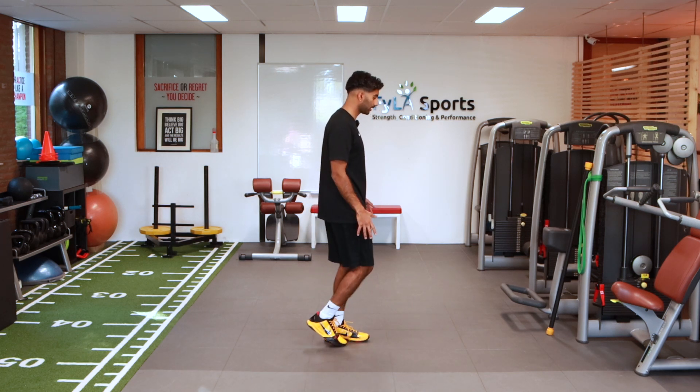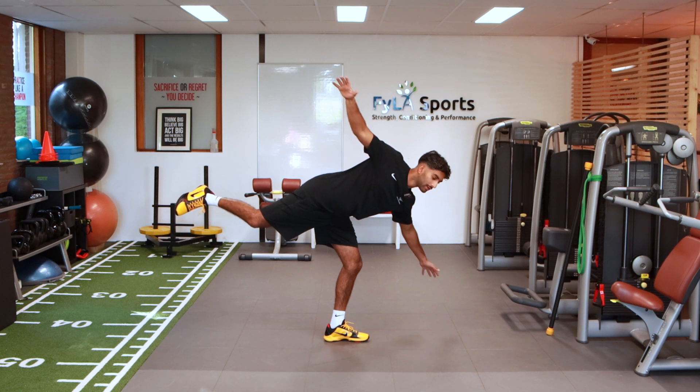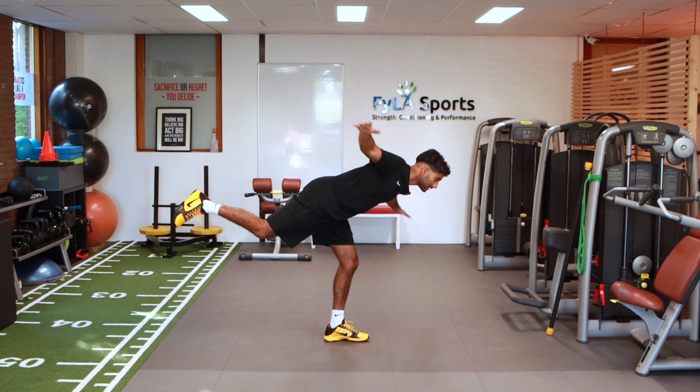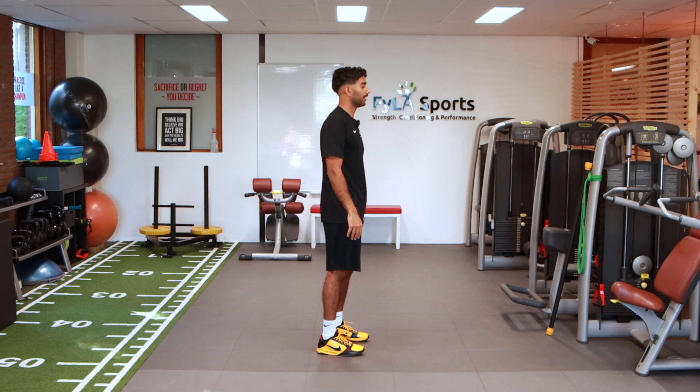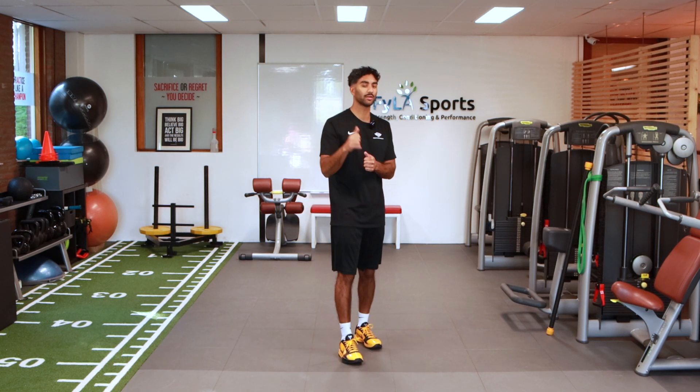One time from the side, same thing. You're going to open up, go there — as I open, that glute medius is firing. As I come down, control, and down. So hip airplanes — give this one a shot to increase that hip stability. Good luck.